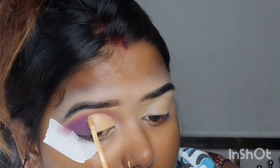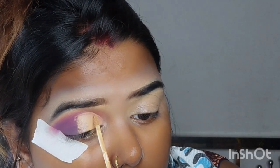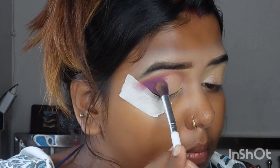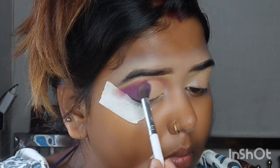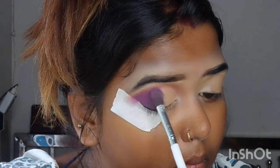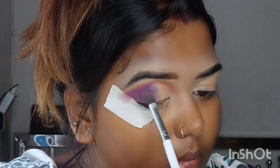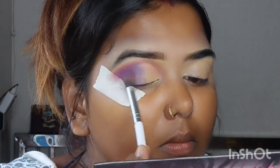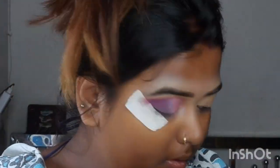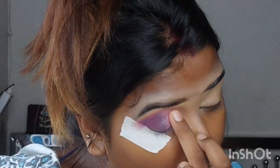If you want to use a concealer, you can use a little bit of a blend — I prefer a beauty blender. I like to draw a line with a cut crease, and I like to diffuse a purple shade. I am using a pinkish-purple type of shimmer.